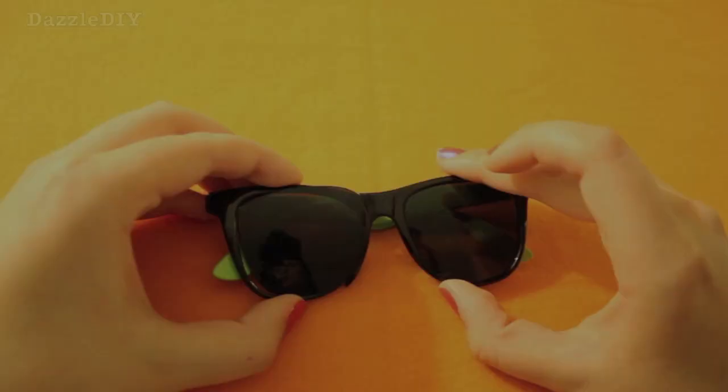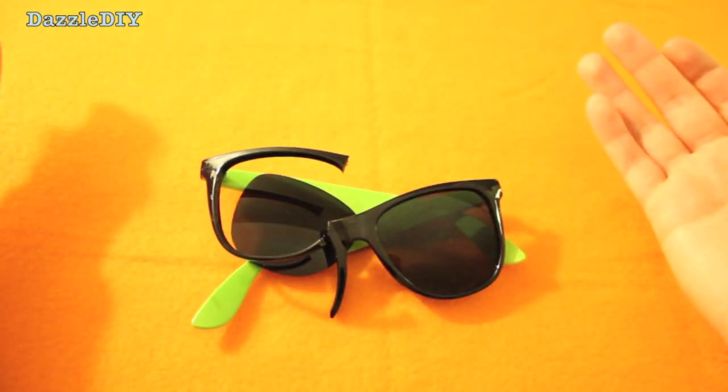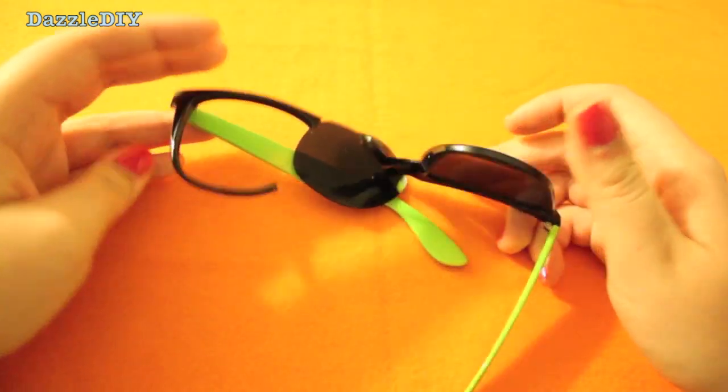To do this project you obviously need sunglasses. You can purchase new ones or recycle broken ones like I have.